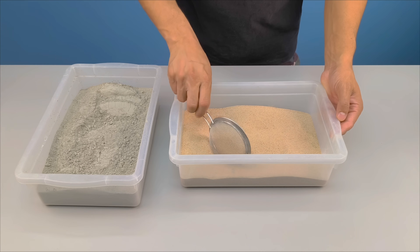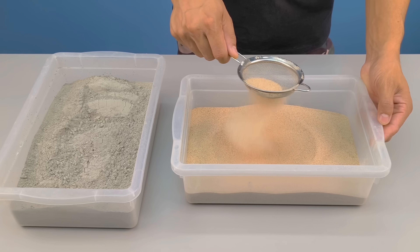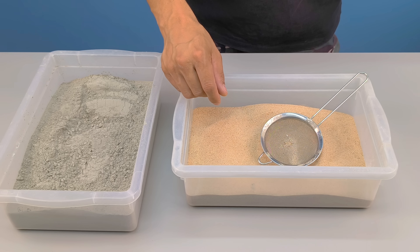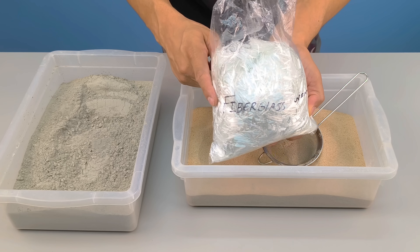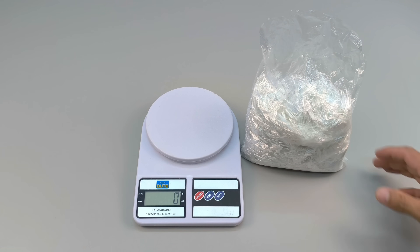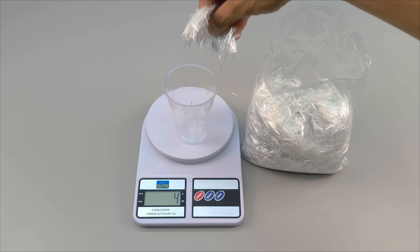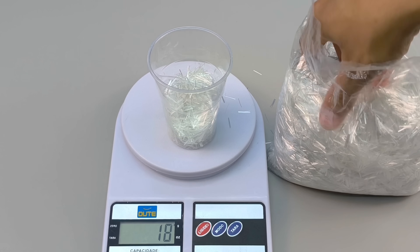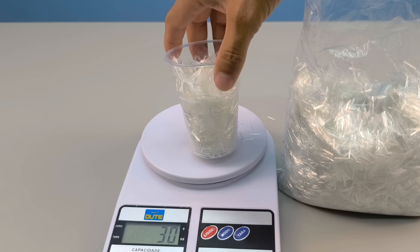Let's start with the exact base of this secret formula. Here on my workbench, I have 4 kilos of fine-sifted sand, 4 kilos of common cement, and one ingredient that almost no one uses in this type of experiment but that makes all the difference: chopped fiberglass. To ensure absolute precision, I weighed 30 grams of fiberglass using a digital scale. When testing something of this level, margin of error is not an option.